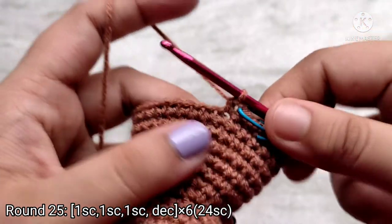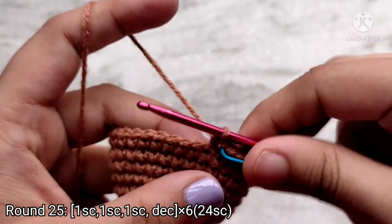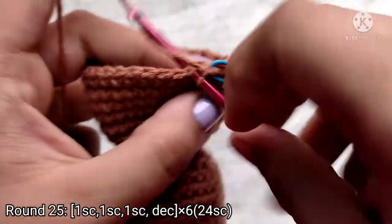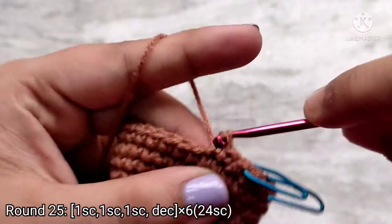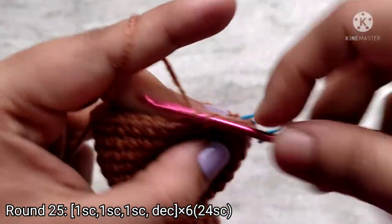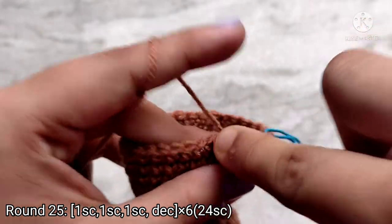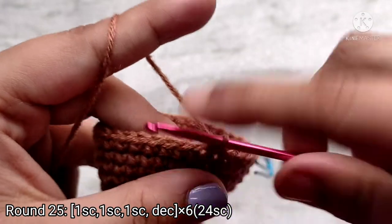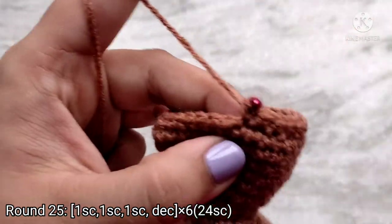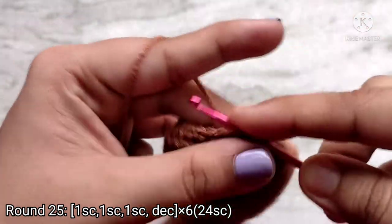For round 25 we are going to again start decreasing. Place 1 single crochet into the next 3 stitches, then stitch the 4th and 5th stitch together. Repeat this sequence all the way around. At the end of round 25 you will have 24 single crochet stitches.